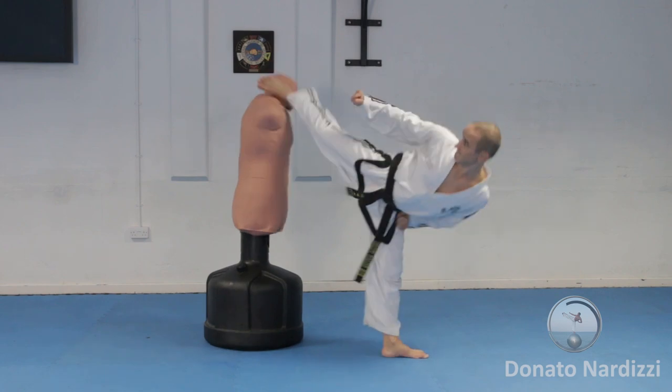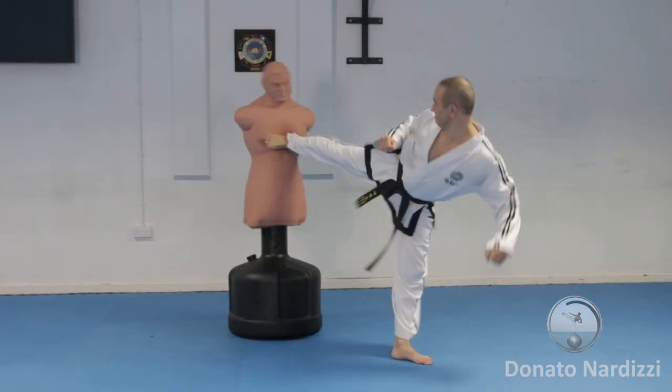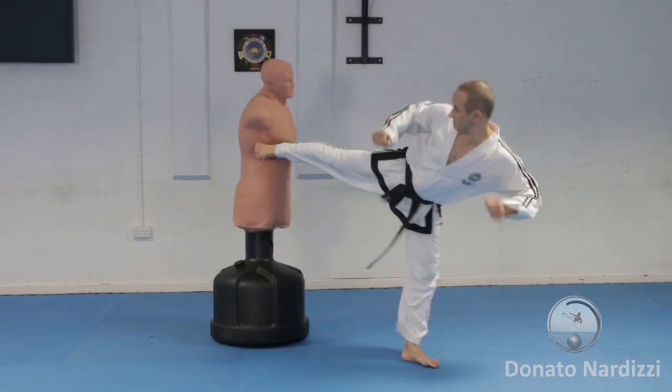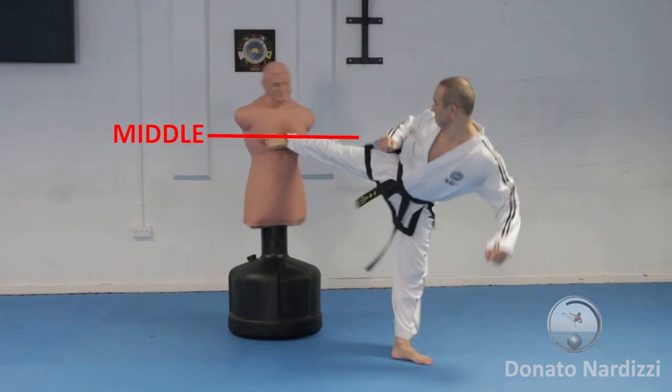The main targets for this kick are the temple, the philtrum, solar plexus, the chest, the ribs, and the abdomen. The kick can be done as a low, middle, or high kick.